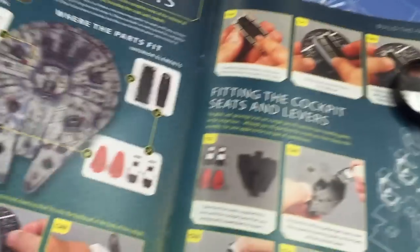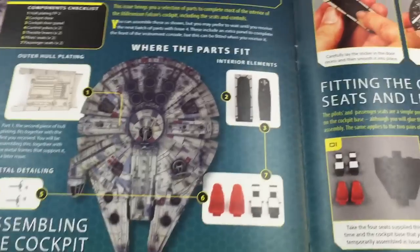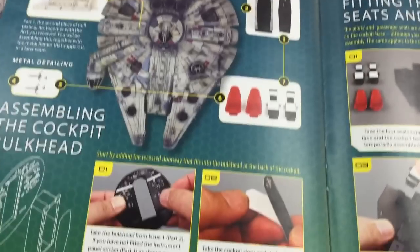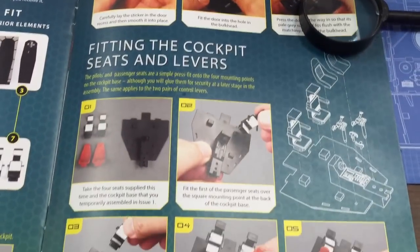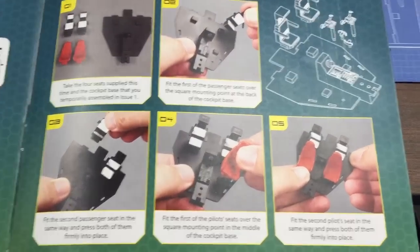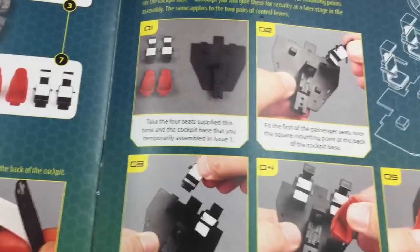I wanted to point out where we're at — we're working on the cockpit. Here's kind of the cockpit seats and stuff. This is all the material that they're giving us to actually use, and as you can see, there's your step-by-step instructions. As you put this whole thing together, there's the cockpit seats, there's the levers. Here's how you put the seats together — you just kind of snap these things in. One thing we noticed as we were putting this together is the pieces look great, but the coloring is way off.